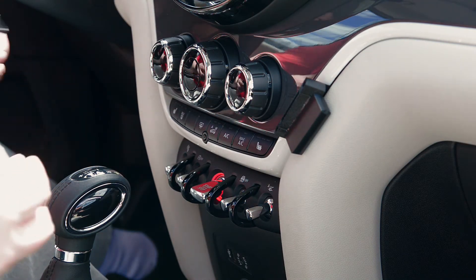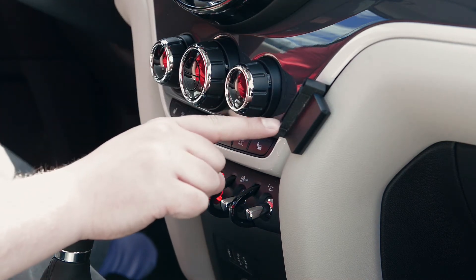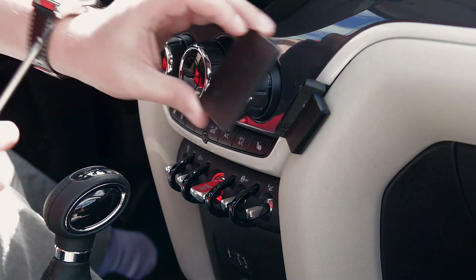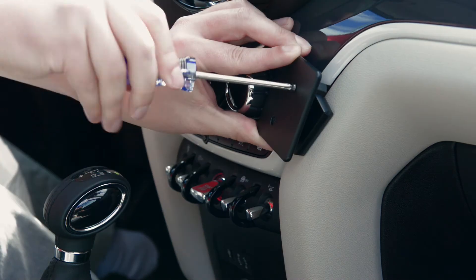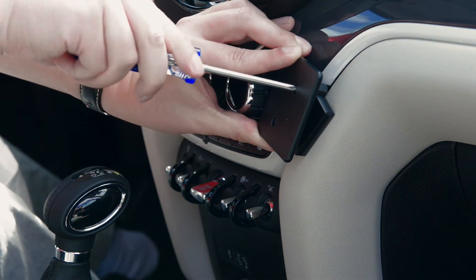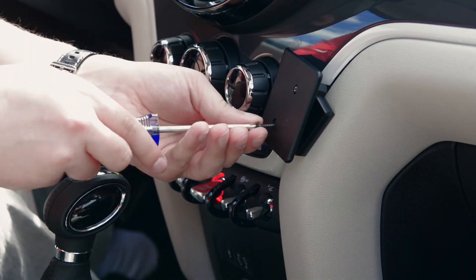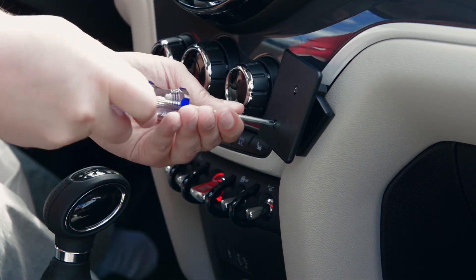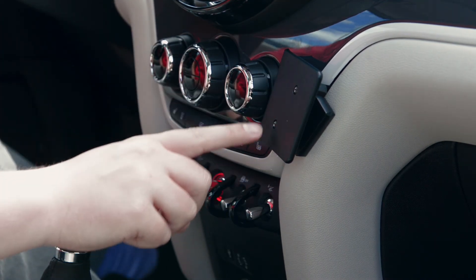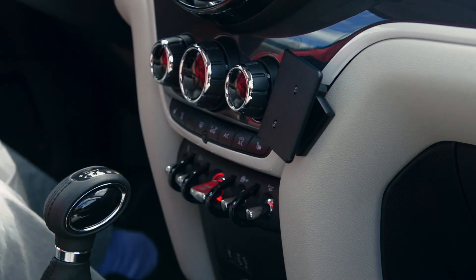Now our next step is going to be to take the face plate, and we're going to screw it on using these two screw holes here. You want to make sure you line up the holes in the face plate with the holes in the second part, and just screw it in. You want to make sure the screws go all the way into the holes so the face is flush. And now you have a nice, steady mounting platform for a custom ProClip device holder.